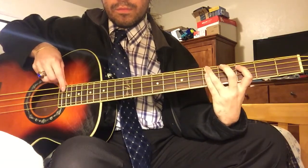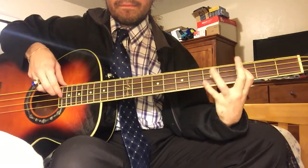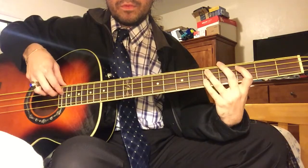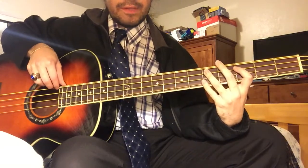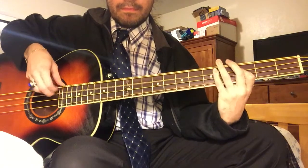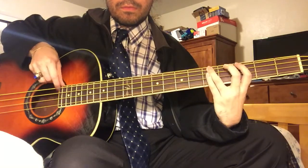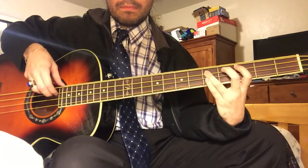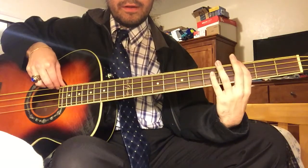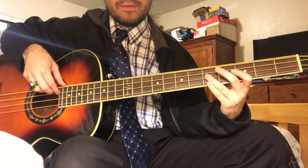So I'm gonna do that again. You put that all together and it goes like this. What you can also do: after you do your thing with the 3rd fret, instead of hitting the 5th fret of the E string, you can use the open A string about five times.